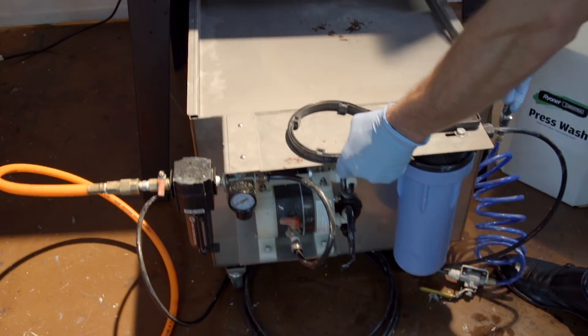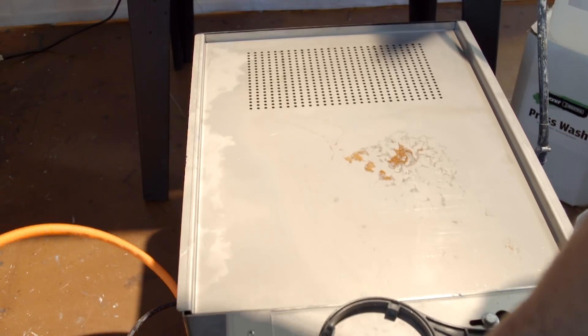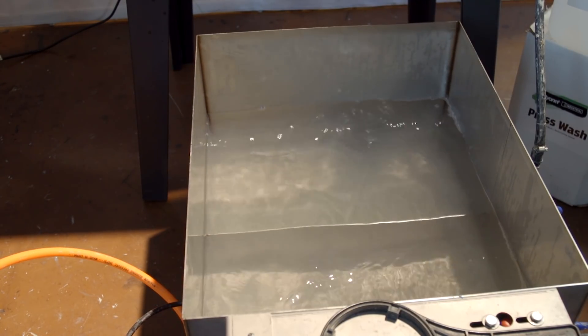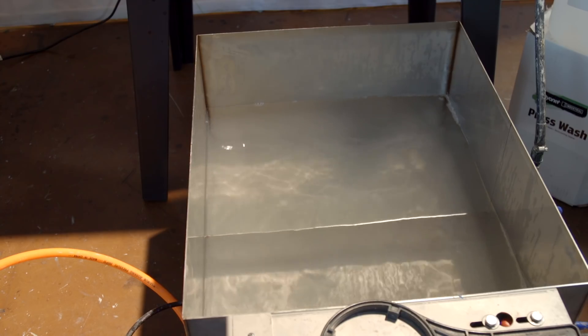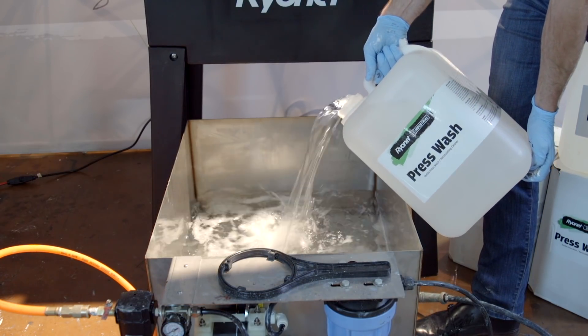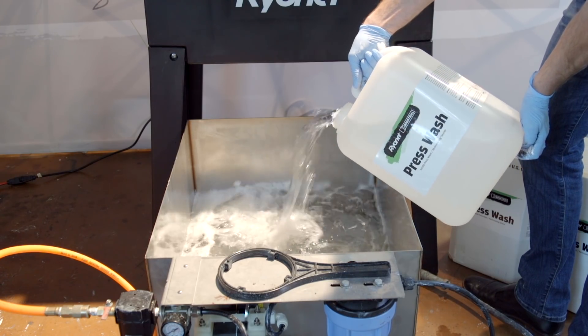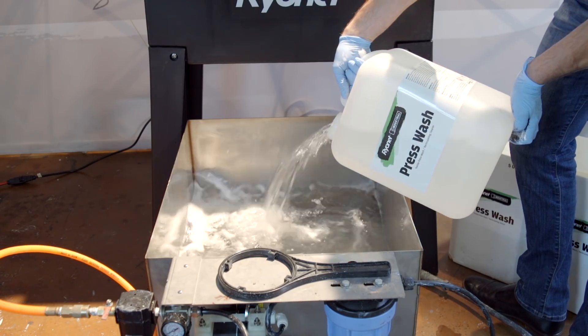Depending on your volume, this 20-gallon reservoir can last 2 to 6 months. We recommend using the unit with industrial press wash from Ryanonet or other recommended screen-compatible chemistry. It is important to use compatible chemistry that breaks down the ink but isolates the ink particles within the solution in order to be easily filtered out or siphoned off.